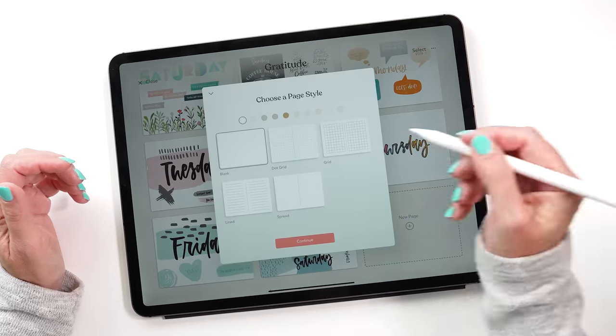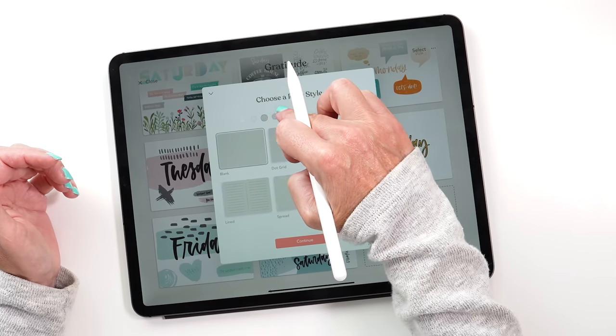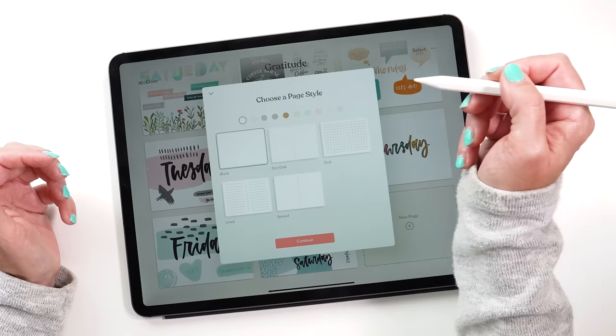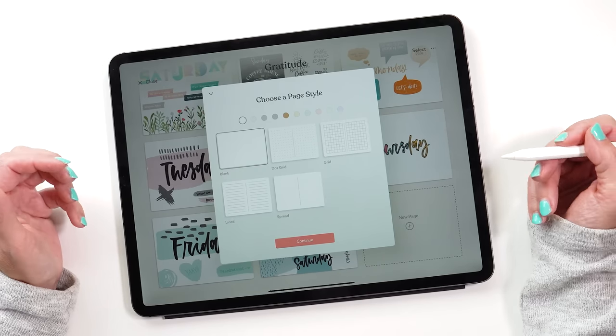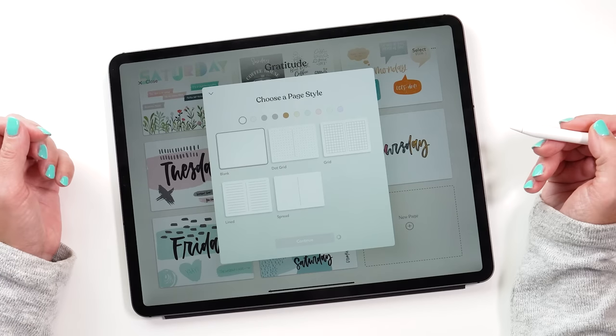Now let's create a new page and let me show you how I do this. When you tap on a new page you get to choose a page style, a background color, and the type of grid you want to use. For my journals I've always started with a white page and a blank background, but don't worry — if you don't make the right choice from the start, you can always change this later. Then just tap continue.